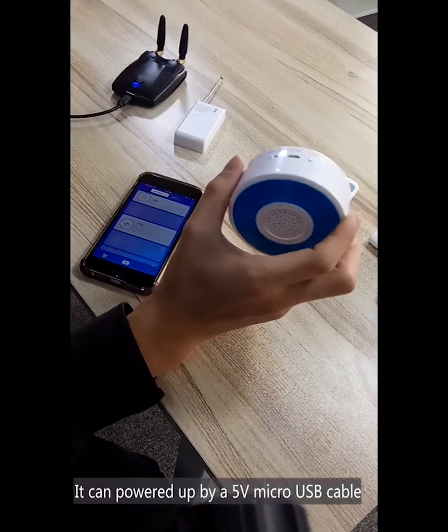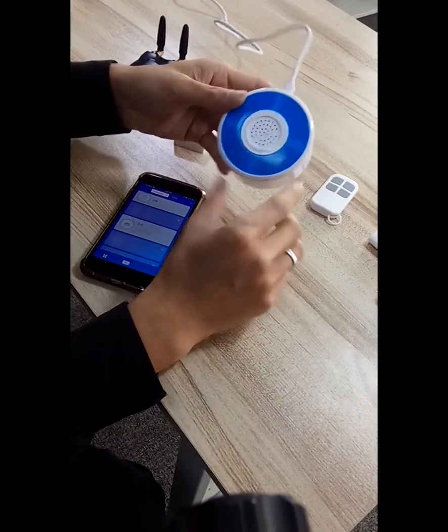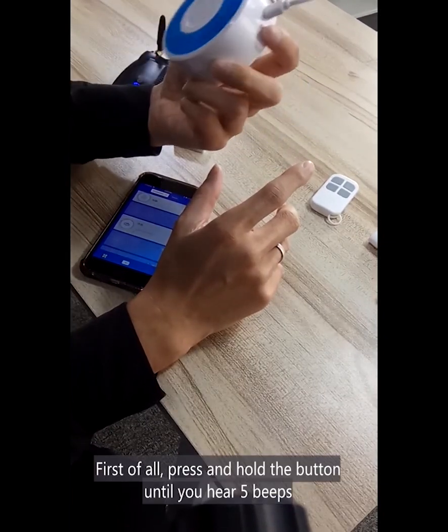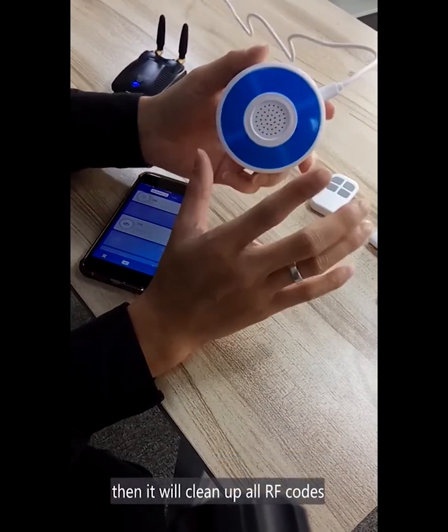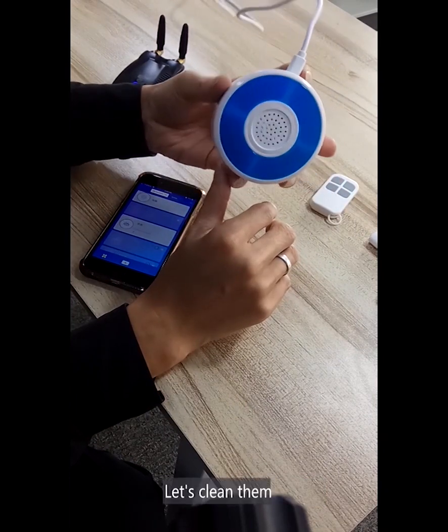It can power up by USB. First of all, press and hold the button until you hear five beats. Then it will clear all paired codes. Let's clear them.